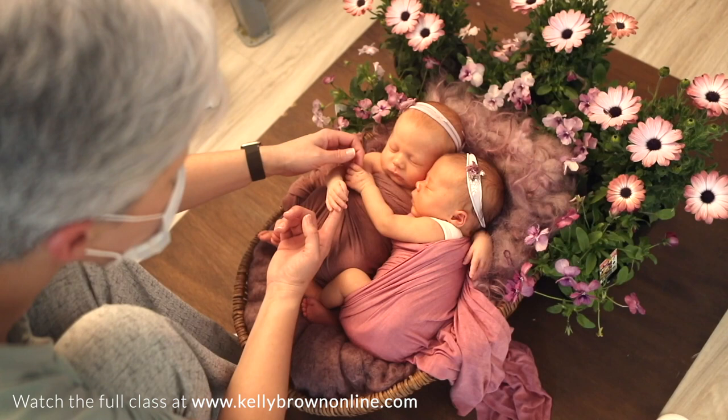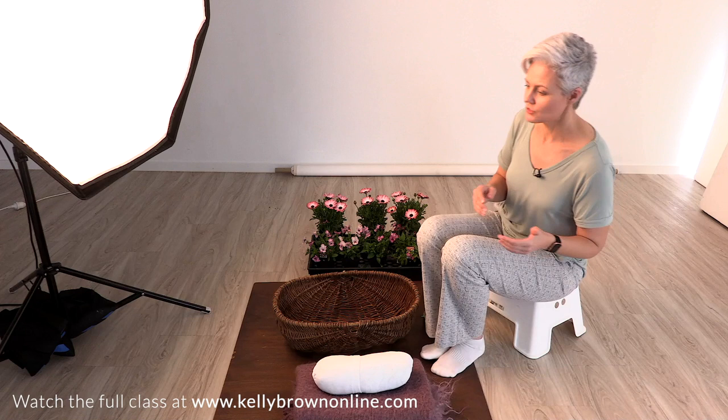For this setup I'm incorporating some beautiful flowers, inspired by the twin babies that are coming in with their middle names Violet and Daisy. We've managed to find some beautiful flowers to incorporate here.